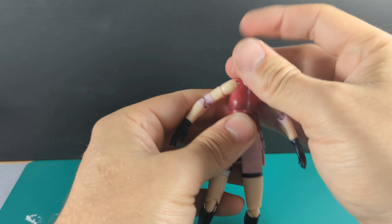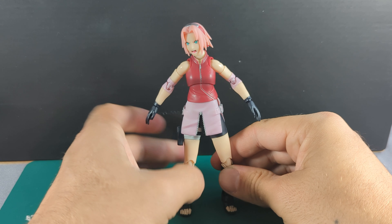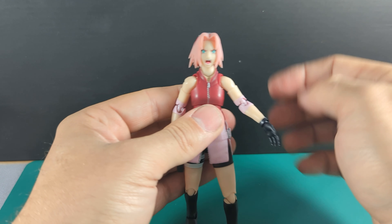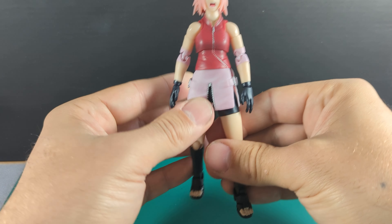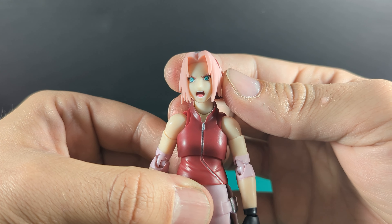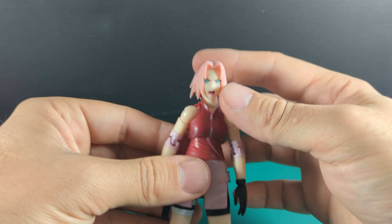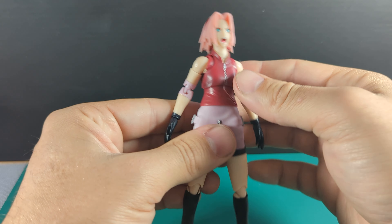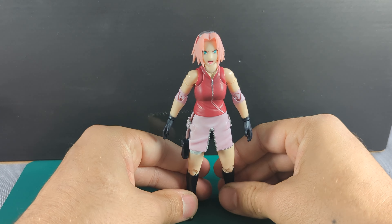It's a great posing figure overall and I'm happy with it. They've done a great job — again, the likeness, they've smashed it, especially Naruto, Kakashi, and now Sakura. The faces are amazing. You get top quality from SH Figuarts; I've not had an issue with them, though I'm sure other people have.